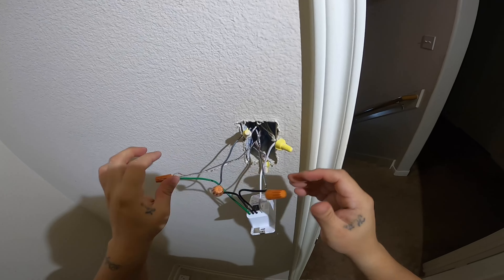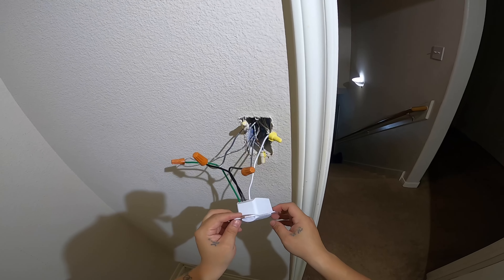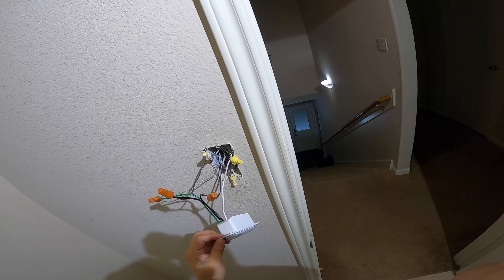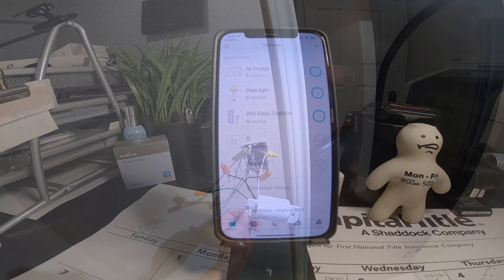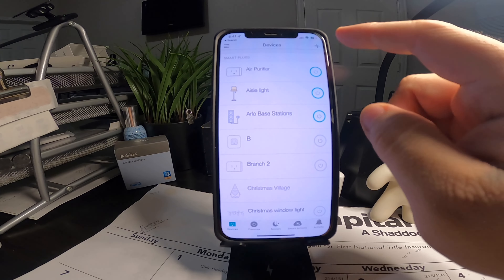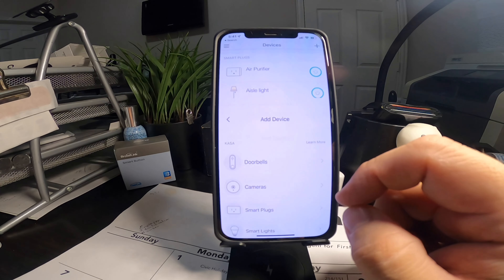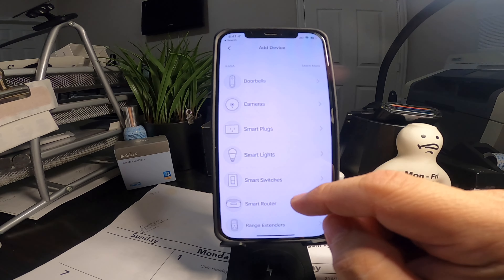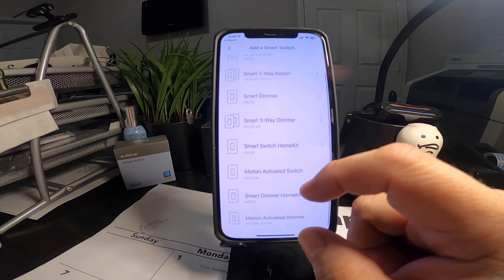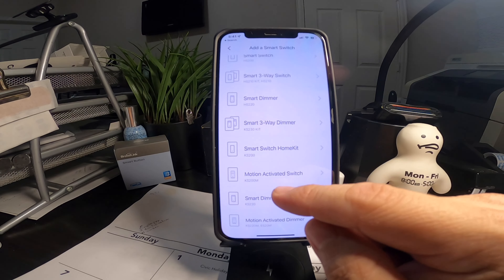Before we put this back in the wall, we just want to make sure that it powers up. Let me go turn on the power and see where we're at. So here we are in the Kasa app — we'll head to the top right corner, hit the plus sign, add a device, add a smart switch, and head to motion activated switch — no dimmer, just your basic KS200M.